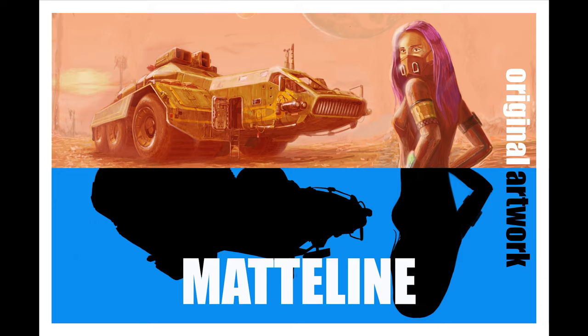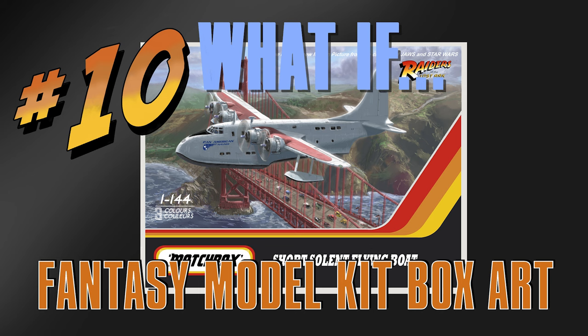Hello, thank you for choosing to watch this video. This is number 10 in the series What If Fantasy Model Kit Box Artwork.